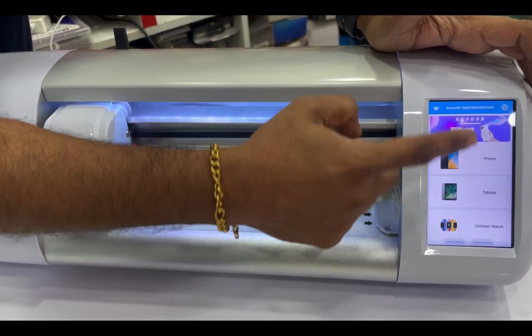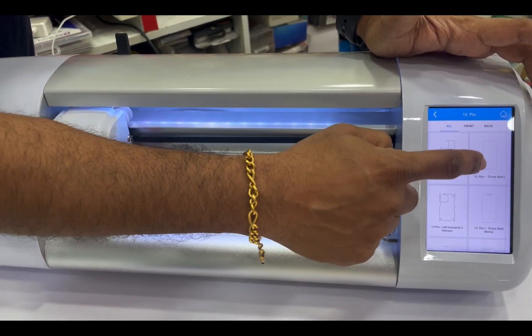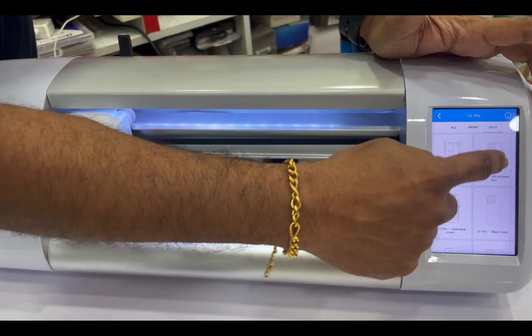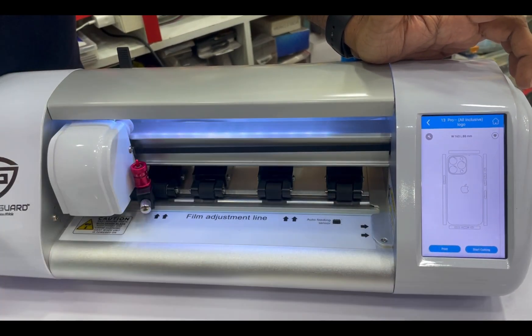Printing is done directly. So print — for example, 13 Pro back skin. The print option uses print and press.